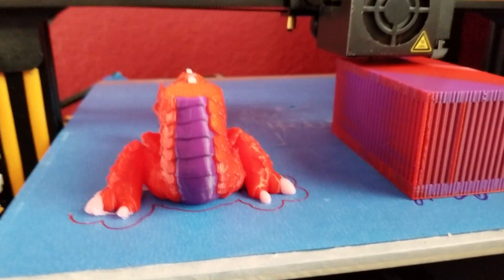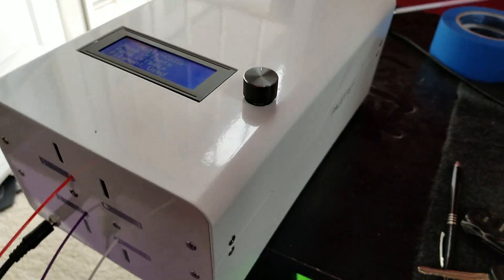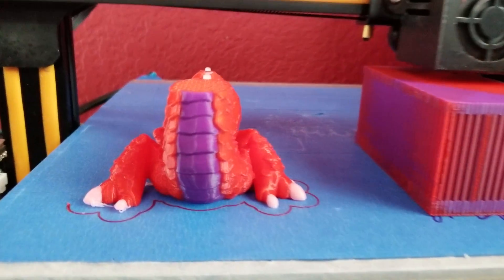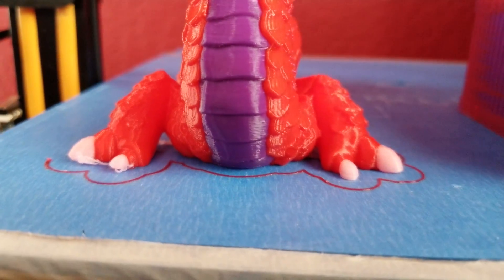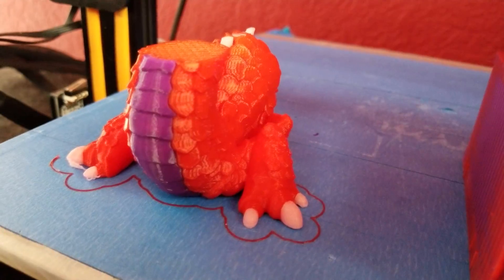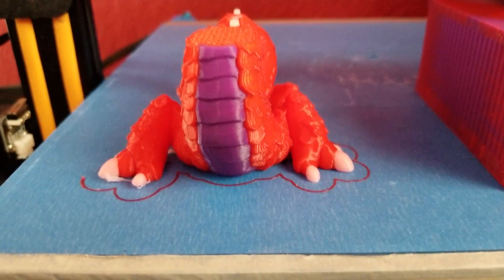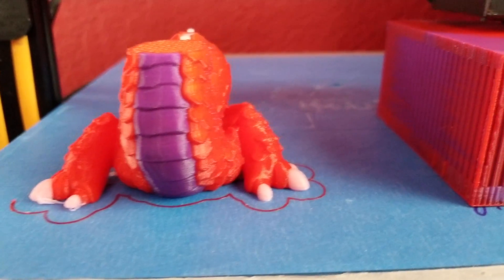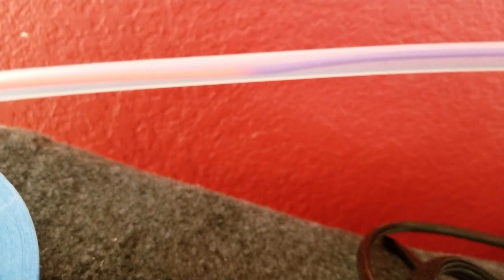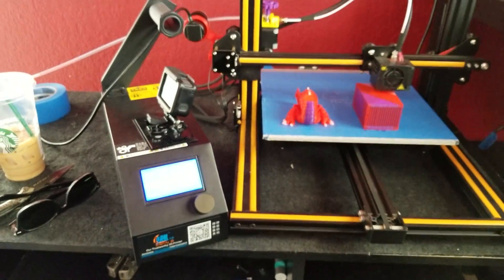Hey 3D printer people, Geotroy John here again with the Mosaic Palette Plus. I think I'm in the final phases of calibration — it is working. Look at that gorgeous print right there. Once you have the Palette Plus tuned in, it works very well. This is a full color 3D print out of one nozzle. One of the downfalls is the purge block, but I have fixed my splicing issues — the splices are very good now. I'll go into that in depth in a full review.